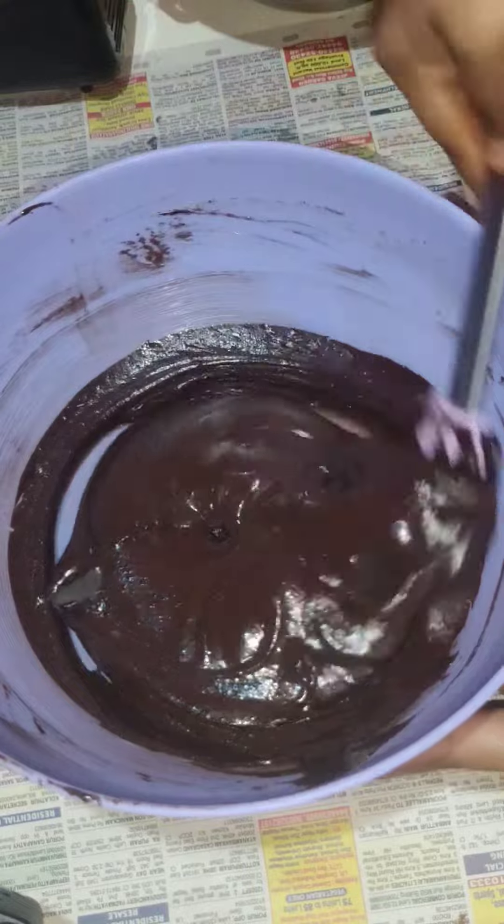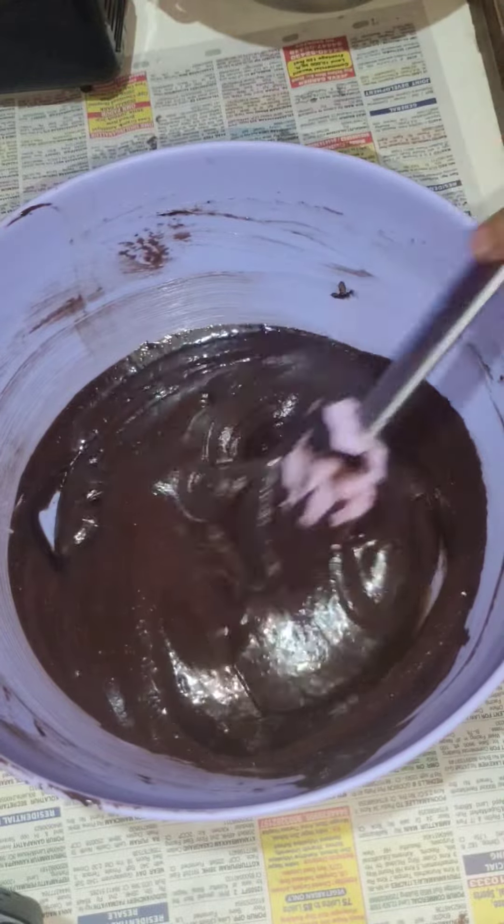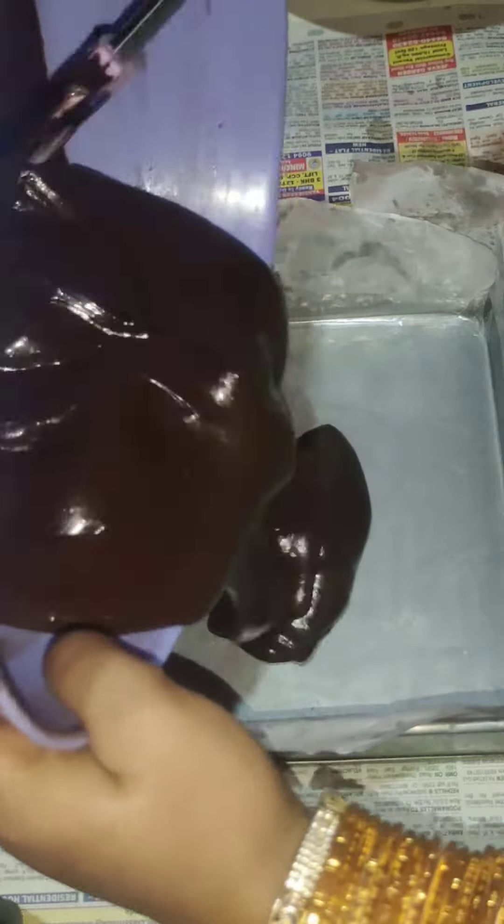Then we will cut the dark chocolate and mix it well. We will melt the chocolate so we can taste it well.